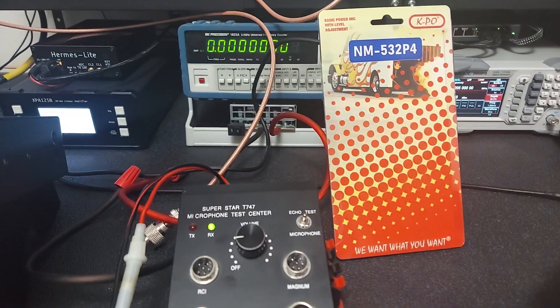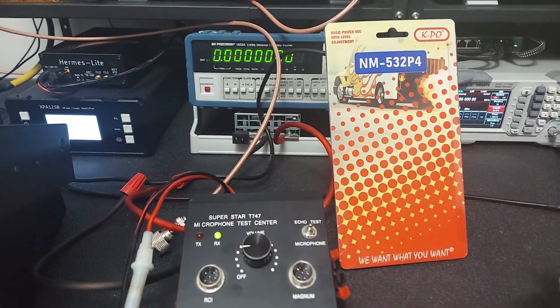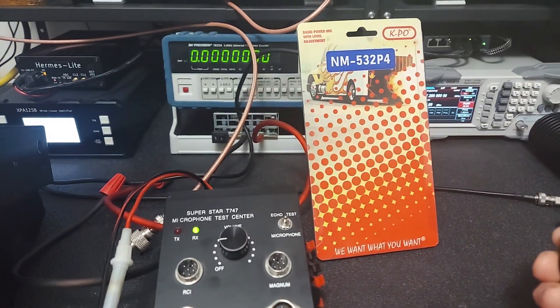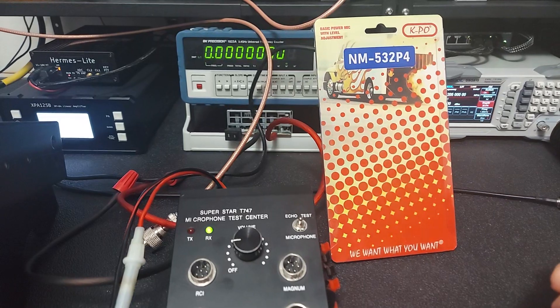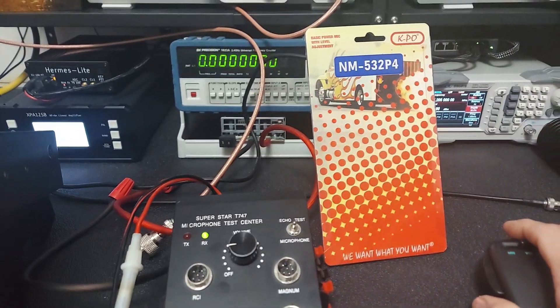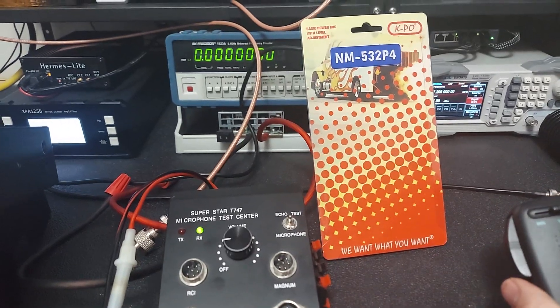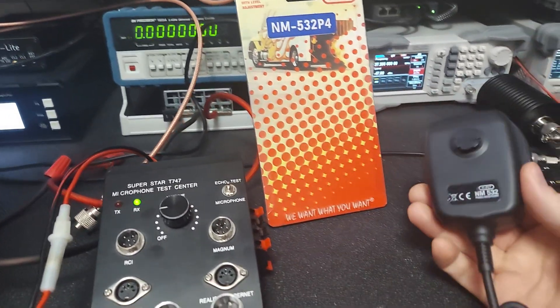Unless you modify them — like if you do a talkback modification or something — then you might not need that wire. But most of my customers probably don't run those kind of radios anymore, or maybe some do, but I'm assuming most probably don't.